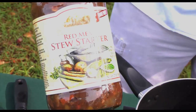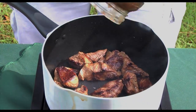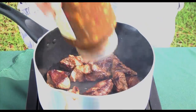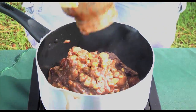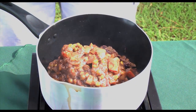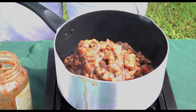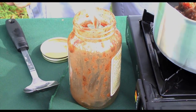Then we're going to take a jar of this red meat stew starter and dump it in. Now remember, each jar does one pound of ground meat, or in this case, stew meat. Then we're going to fill this jar three quarters of the way up with water.